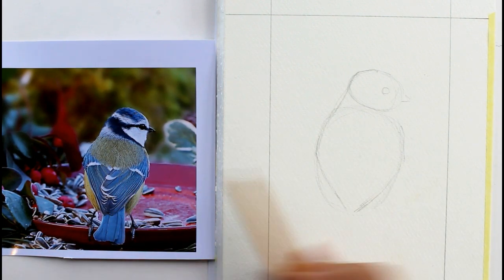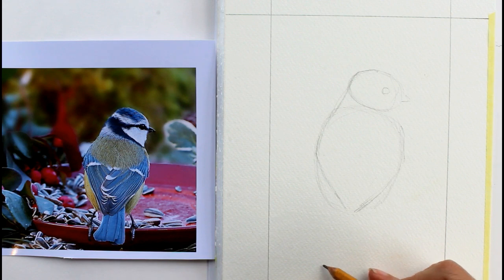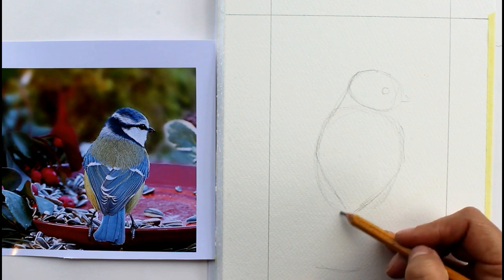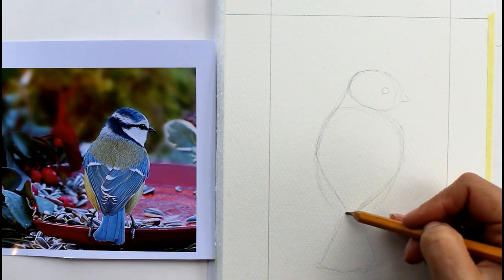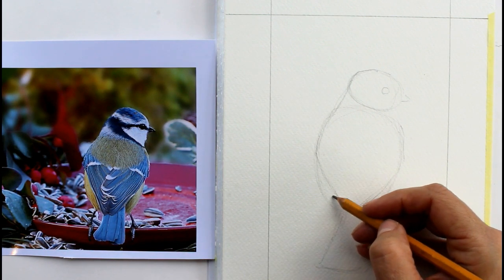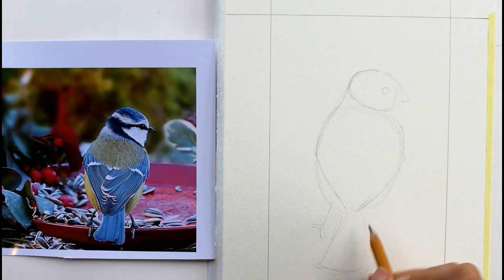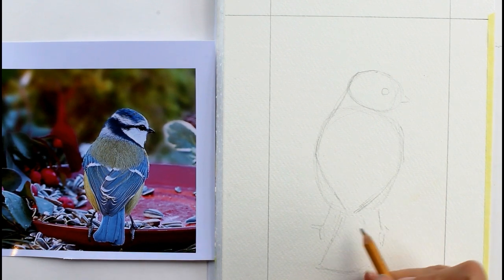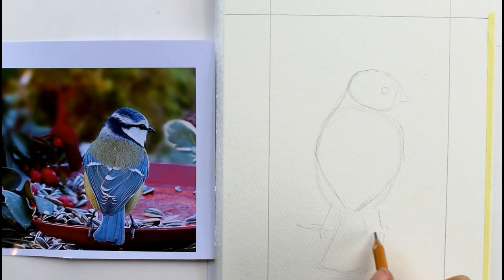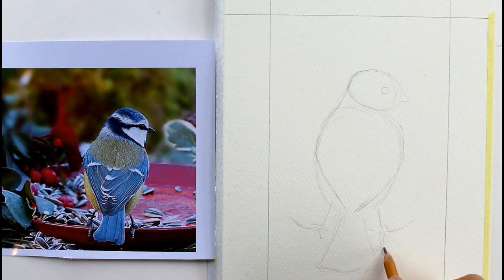Then look at the length of his tail - it's similar to that length there. His tail wants to come to about here somewhere; just put the overall shape in. Don't put each individual feather in to begin with, we can do that later on. It's like a little fan really because it's coming towards us. Then we need to just position his little legs - they're coming from under here, and because he's on the birdbath we're just seeing the back of one foot and the other edge going off there. We'll put a little rim in there for the edge of the birdbath and you can make that pretty imaginary, bigger, smaller, whatever you want to do.